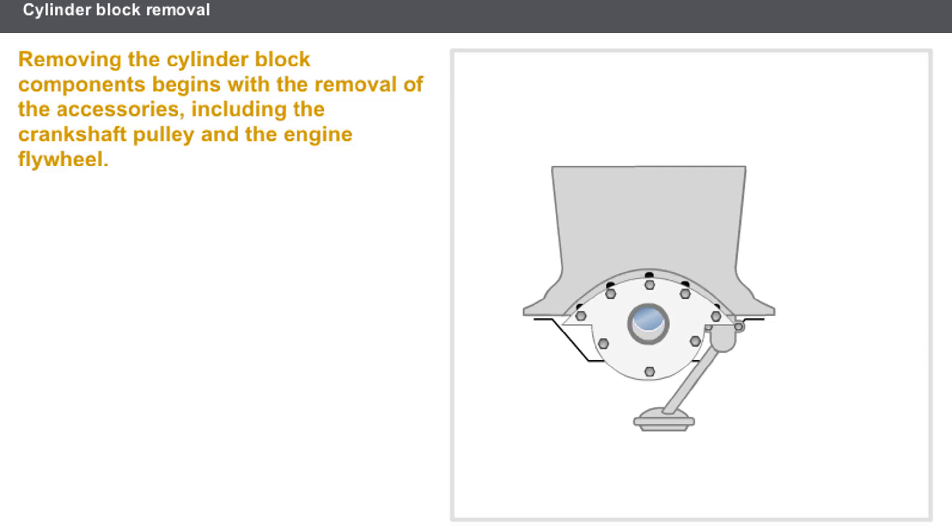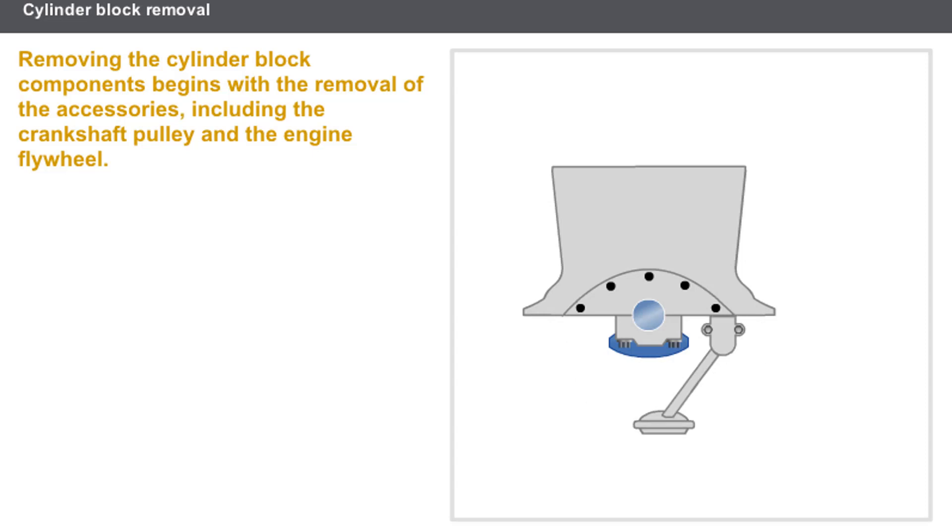Then the front and rear crankshaft seal housings are removed. The final operations prior to removing the crankshaft consist of removing the oil splash plate and then the oil pump.